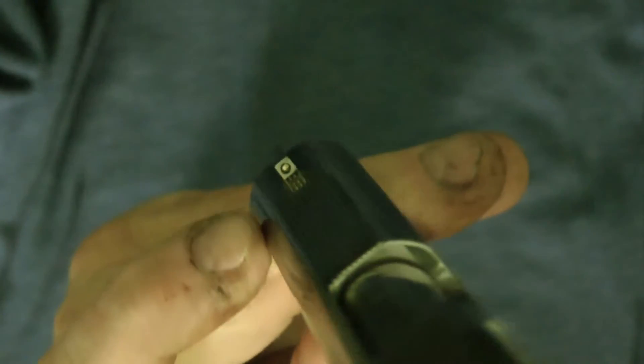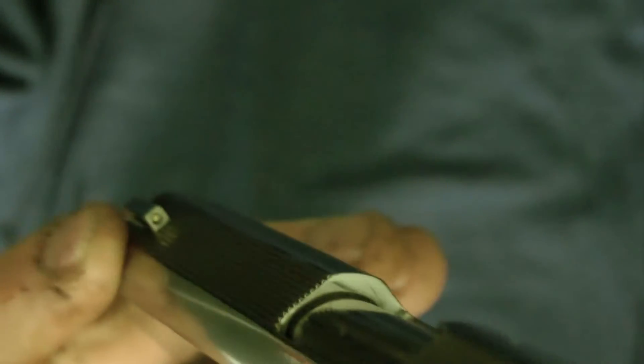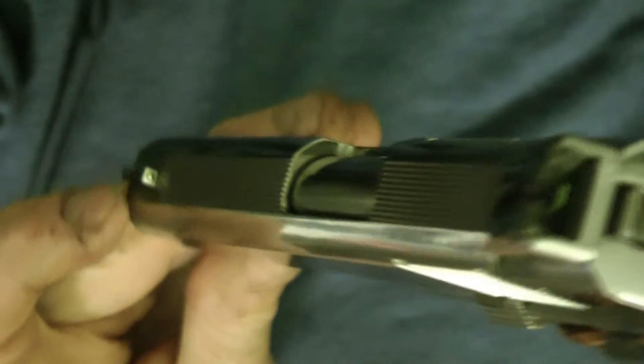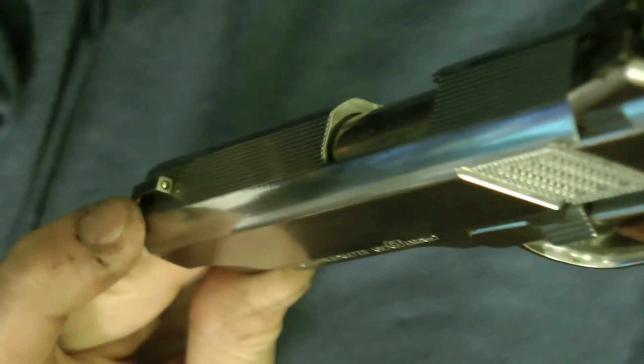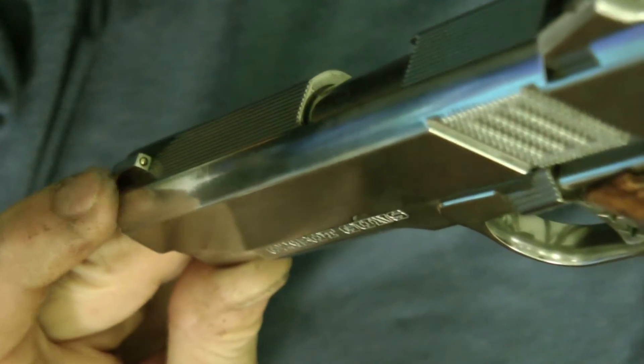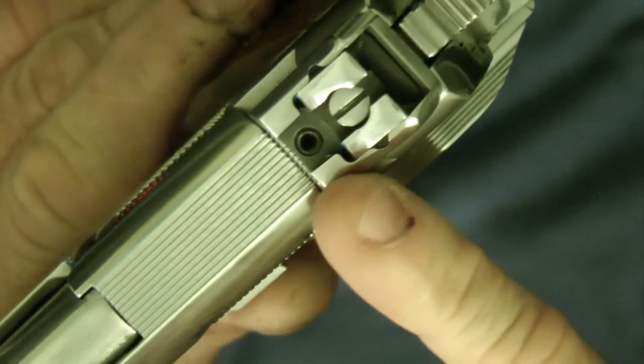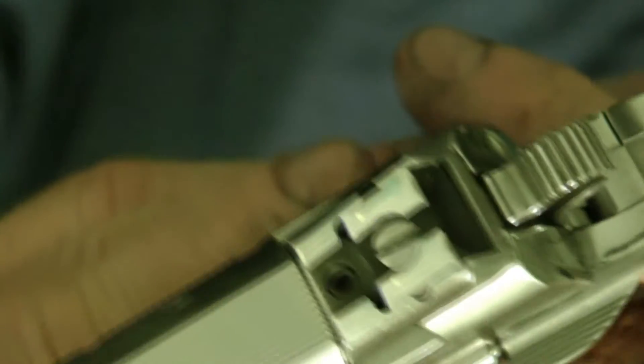In the front I polished this sight and I purchased a sixteenth of an inch gold bead and put it inside there. I probably should get a little bit bigger gold bead — I think that's a little small. I might get a bigger one and put that in there. I'm not sure what I'm going to do, but I wanted to show you that. It's adjustable here — this is the hold down screw — but it turned out really good.